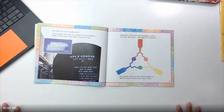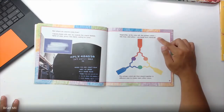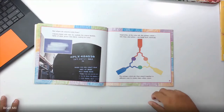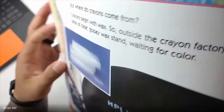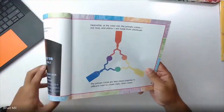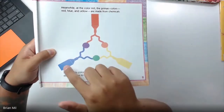'But where do crayons come from? Crayons begin with wax. Outside the crayon factory, tanks of clear gooey wax stand waiting for color. Meanwhile, at the color mill, the primary colors — red, blue, and yellow — are made from chemicals. The primary colors are then mixed together in different ways to create many other colors.' So if you look at this photo, that's what crayons start out like — little waxy blocks like that from a big tank. I think you guys know that already — the primary colors are red, yellow, blue.